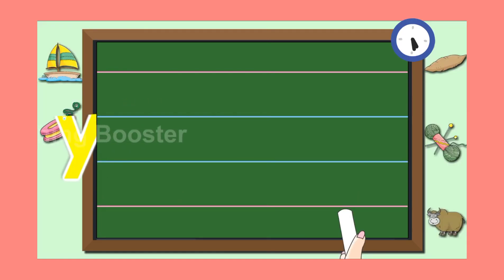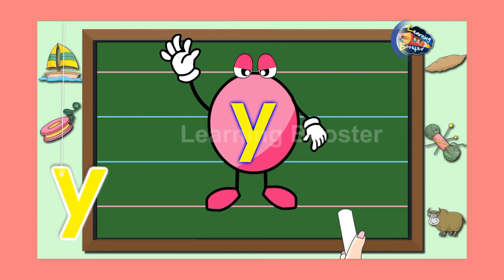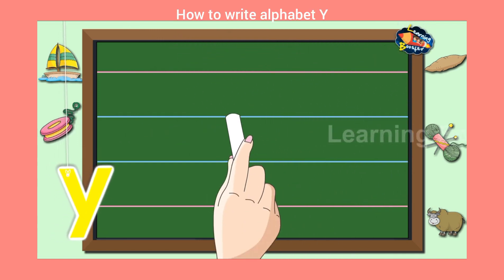In this video, we will learn to write small letter Y.